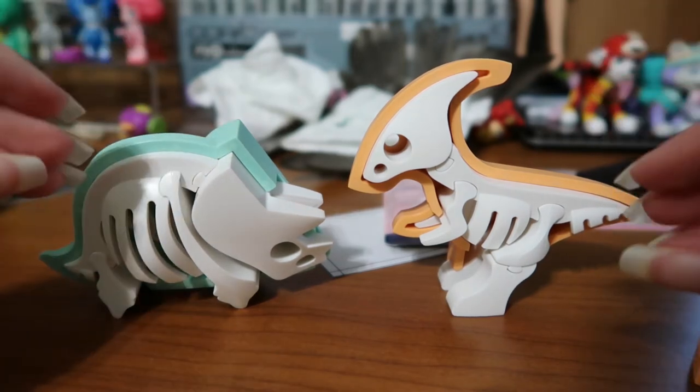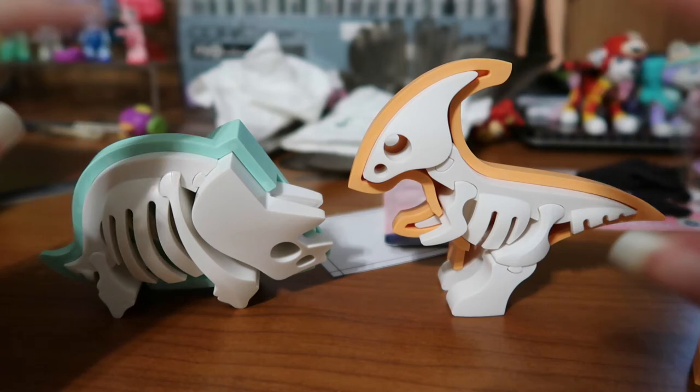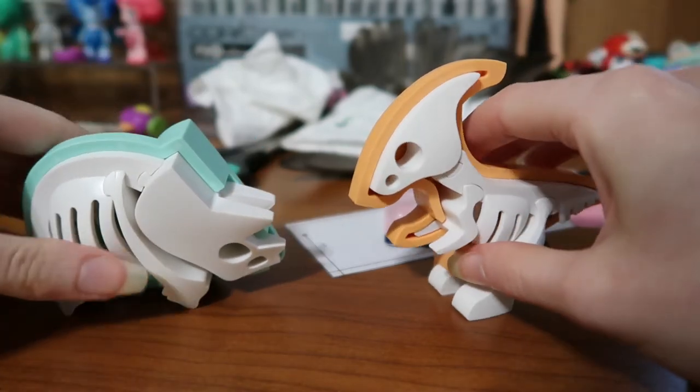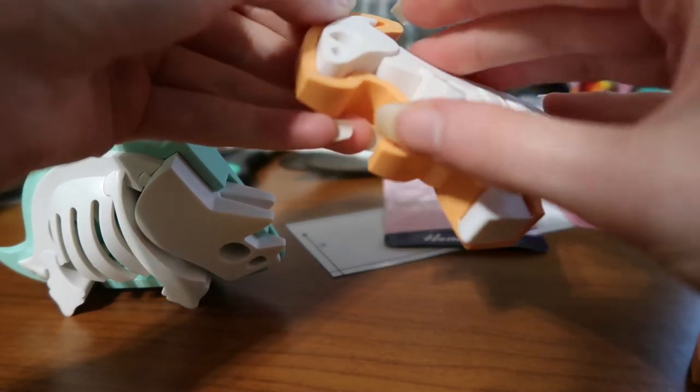I saw these on an Instagram advert and I was like, what are those? I need them — I bet they're really expensive. And they were not expensive, they were like £10 each. And oh my gosh, they're so cool. They have skeletons inside them!